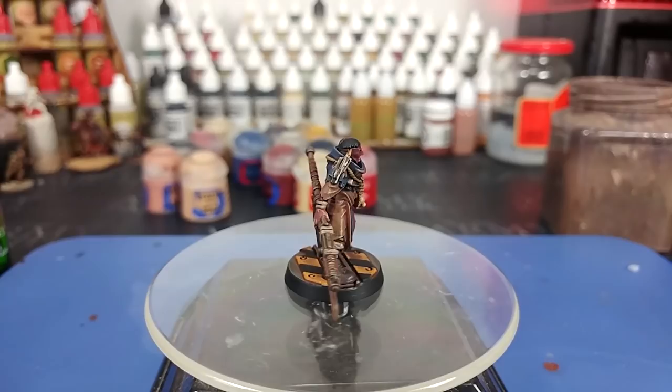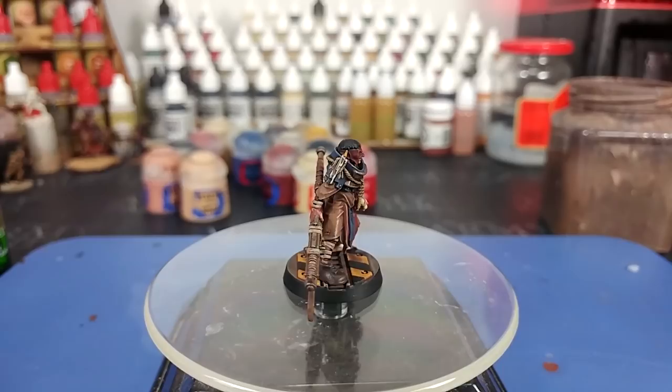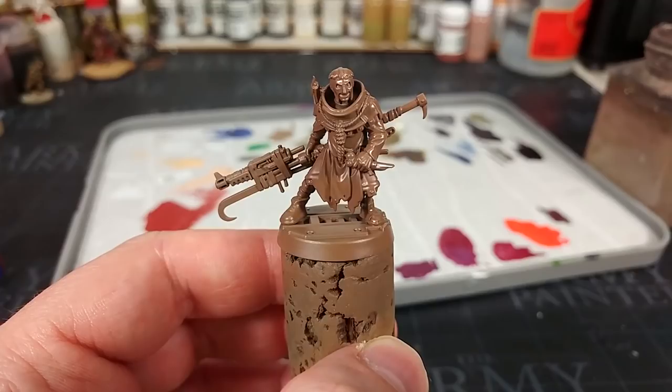They're absolutely bonkers, they're so much fun to paint. What I've got for you today is a technique that uses very few paints, and it's really easy to do. You're probably going to want to pick up a set of makeup brushes, which I'll explain a little later on, and all of the paints will be listed in the description below. So without any further mucking around, let's get started.